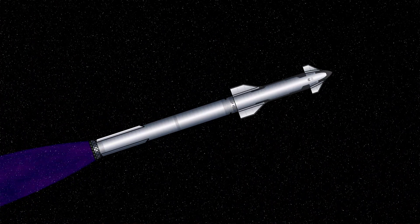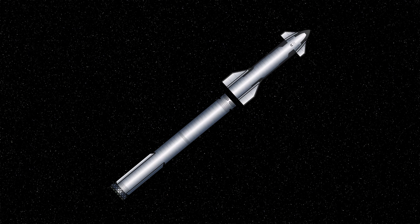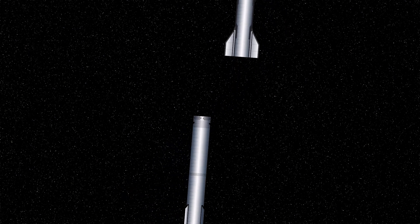Even before they announced that they were going to try to hot stage, SpaceX was already trying to simplify the staging using this weird flip maneuver. Essentially, while the rocket was traveling up, they were going to flip it very quickly and then detach the second stage, hoping that the rotational acceleration would pull the stages apart. This is a little bit fiddly, which is probably part of why they ended up doing hot staging instead.